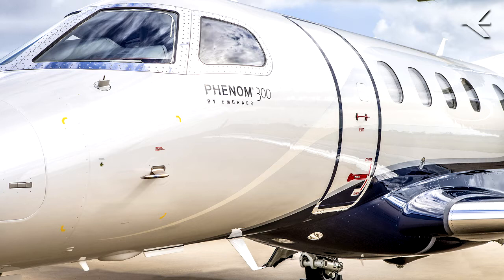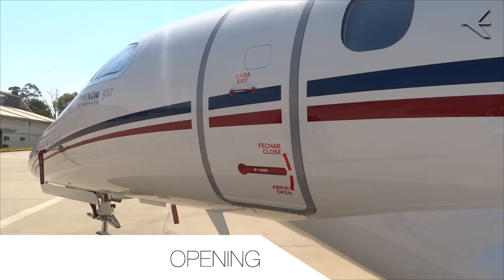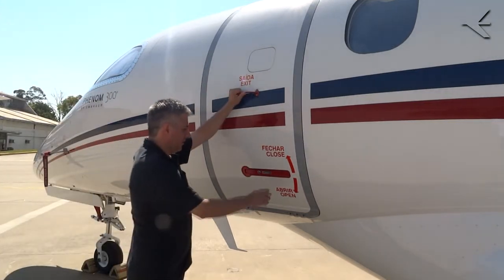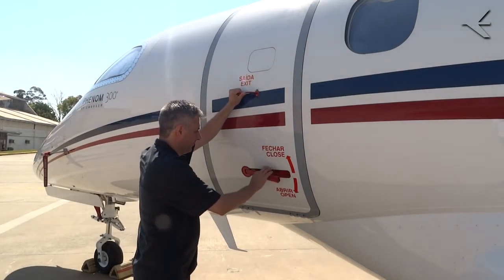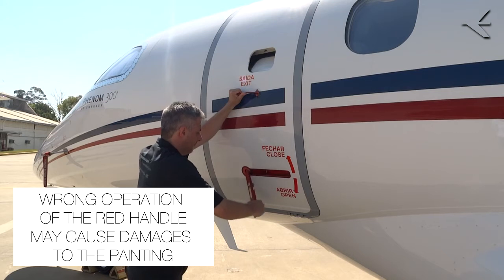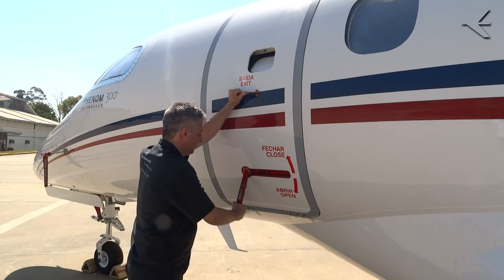Opening: push the red trigger latch and pull the external handle fully out. It is very important to pull it until it is fully out to avoid damage to the door structure.